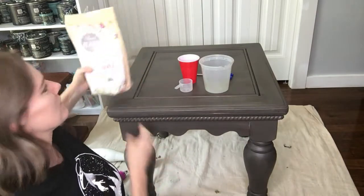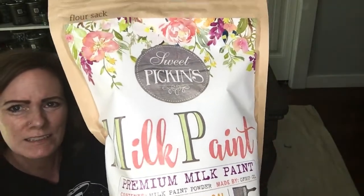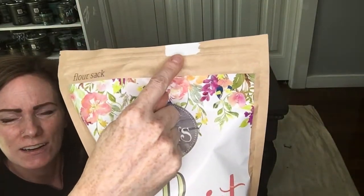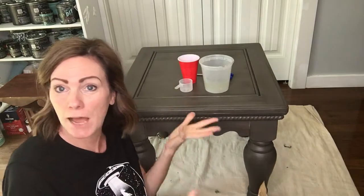I've got my milk paint here — this is Sweet Pickens milk paint in the color Flower Sack, and you can see the color right here. It's like a little bit of a not-pure white, a little flower sacky.